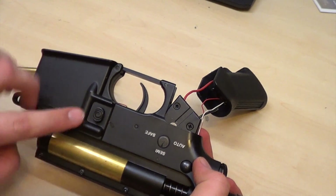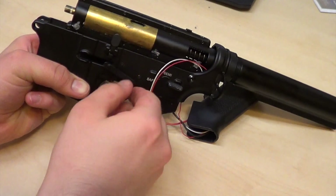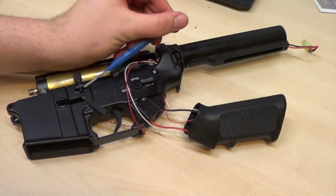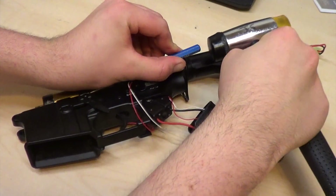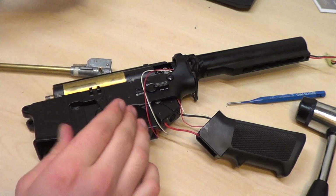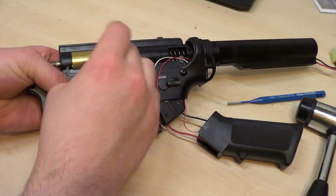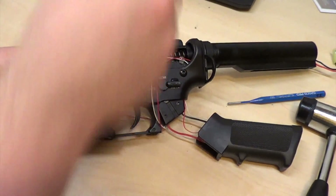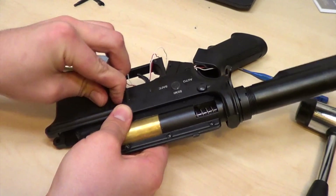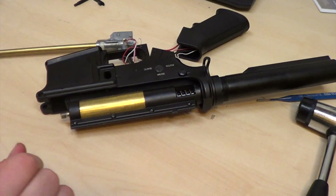Next I will be removing the magazine release and magazine catch. What you'll be doing is pull it out — you have to twist it backward. What you may have to do is punch out this pin to remove your fake bolt catch. Set that aside. Now you should be able to rotate that past, and with a little bit of wiggling and guiding you'll be able to get your magazine release to come up.